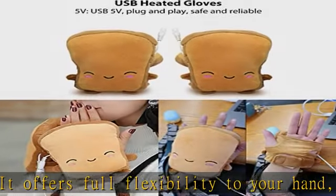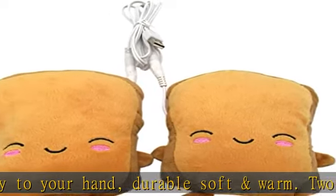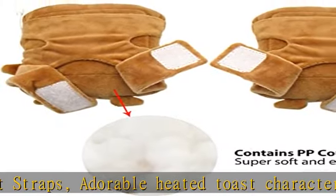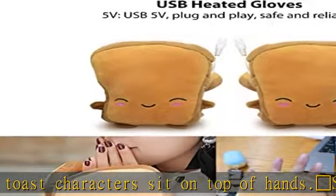Safety is top of mind. This mini toast hand warmer gloves have a built-in intelligent protection system, provided with safeguard of power-on short circuit and overloading, ensuring the security of the product. USB heated gloves: 5V USB, plug and play, safe and reliable.